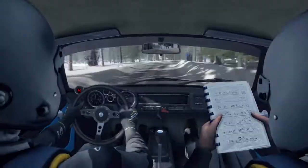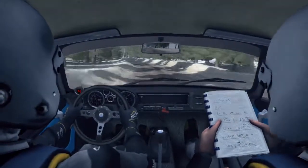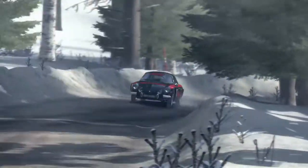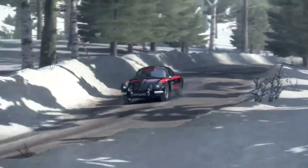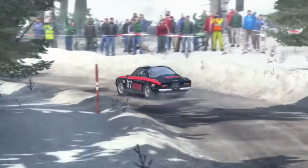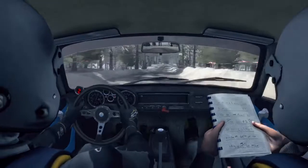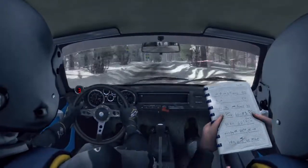4 long tights, right 2 keep in, 2 crests, 80, right 5 over crests, tights, double cut.